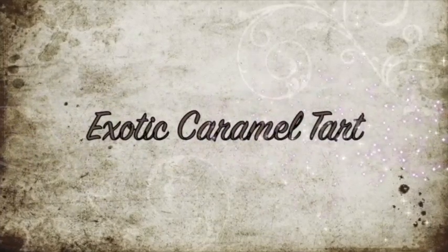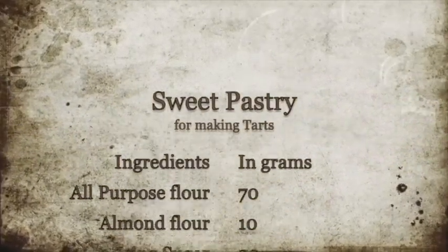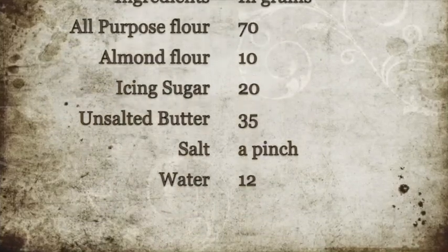Here we are going to make an exotic caramel tart with the richness of caramel and lots of nuts. This is an eggless recipe. Let's begin — for making the tart base, we have to make sweet pastry dough.